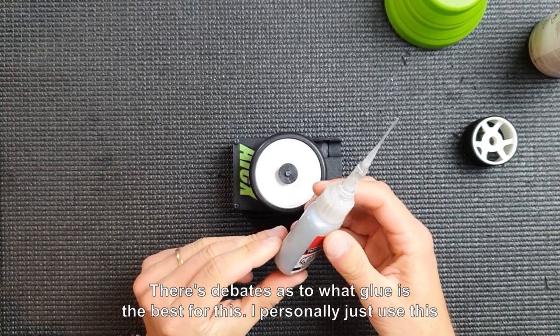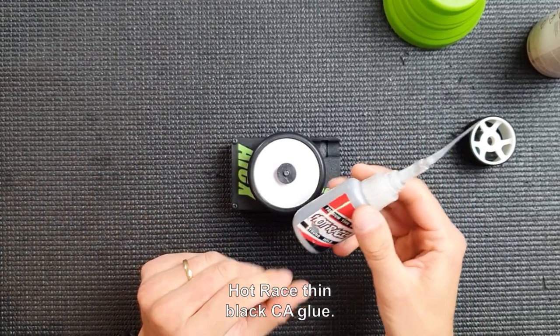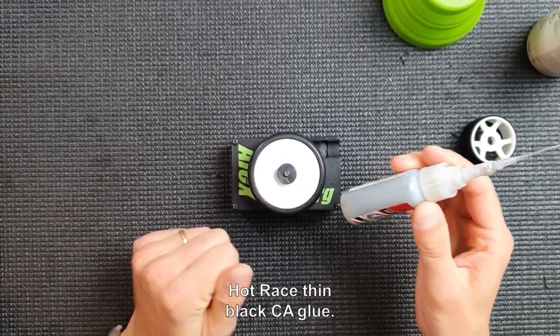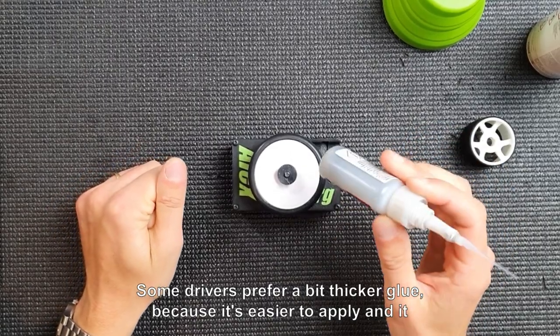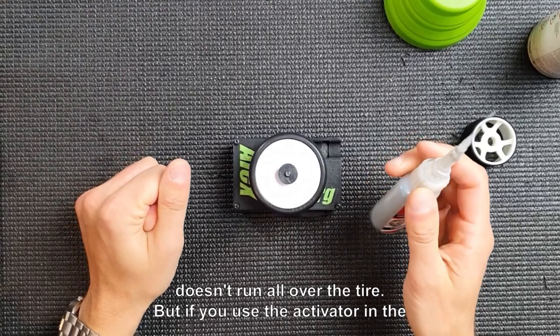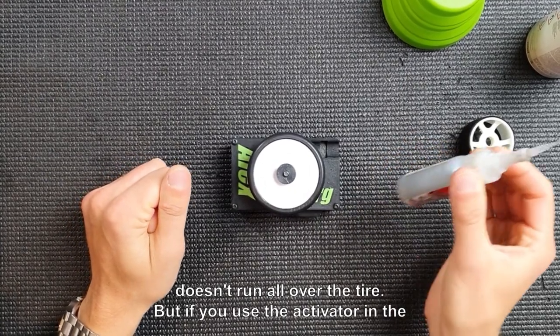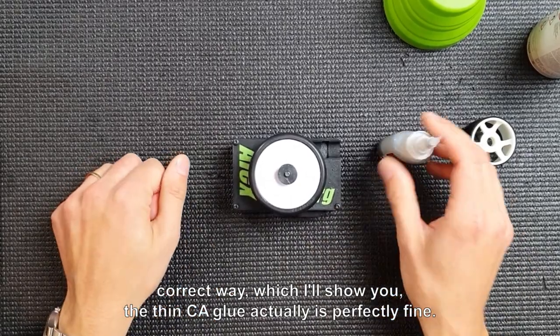There are debates as to what glue is best for this. I personally use this Hot Race thin black CA glue. Some drivers prefer a slightly thicker glue because it's easier to apply and doesn't run all over the tire. But if you use the activator in the correct way, which I'll show you, the thin CA glue is actually perfectly fine.